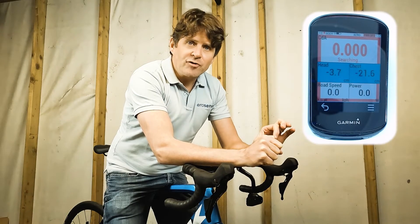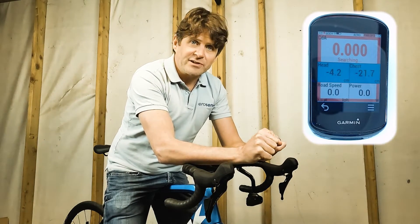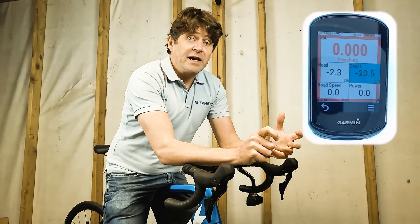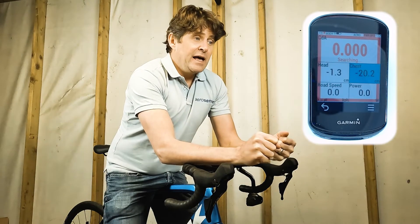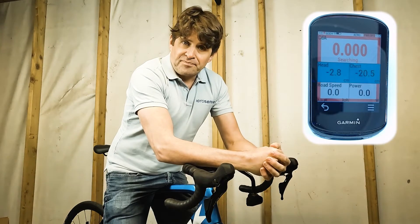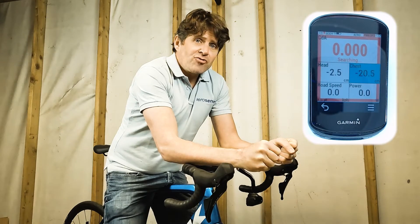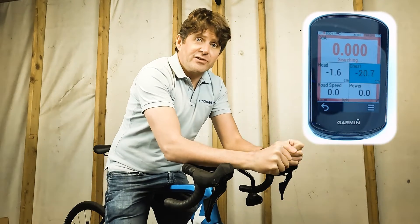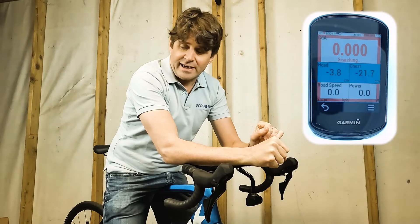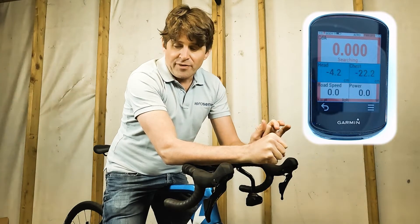As well as displaying and recording to the fit file your body position, AeroBody is also going to remind you if you're in your target position or not. Your target position should be the one you're most comfortable in, that is aerodynamic, and that's going to give you your best performance. For aerodynamic testing or even for training, you want to train yourself to hold that constant position so that you're always aero. So we need to tell the app what that position is.